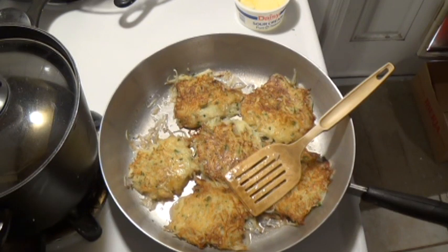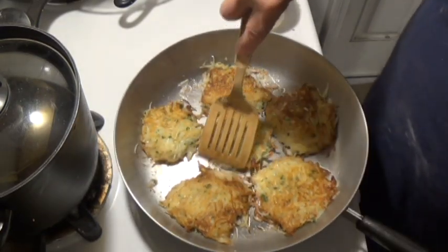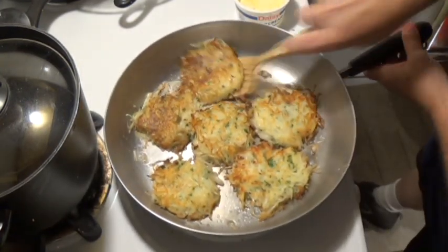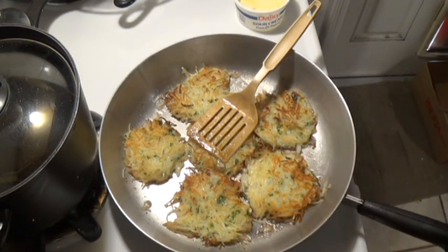Remember the potatoes are raw — it's gonna take time to cook them. Make sure you have enough oil, and make sure you have the patience not to keep flipping them over and over. You gotta leave them alone — they're raw potatoes. What you can do is flip them once to get the tops a little more brown, then the next flip gets the bottoms. Just don't keep flipping them.